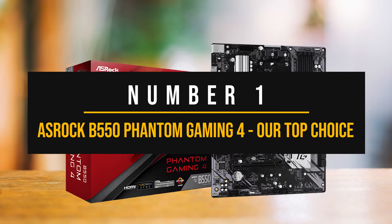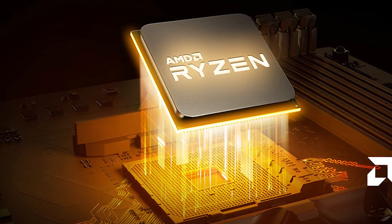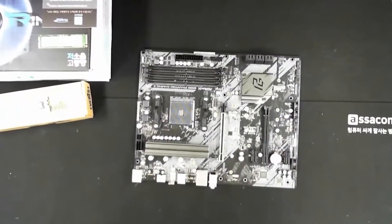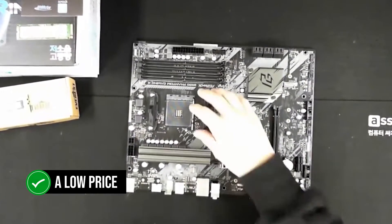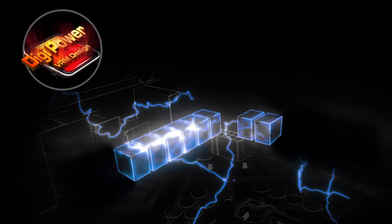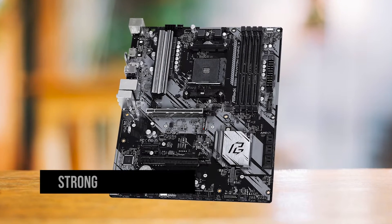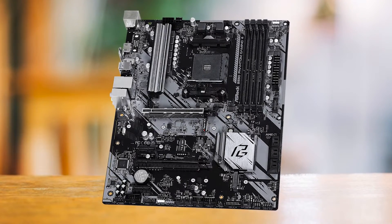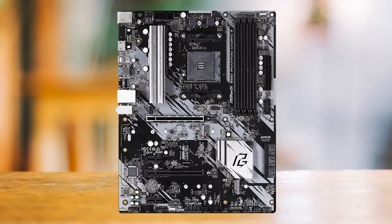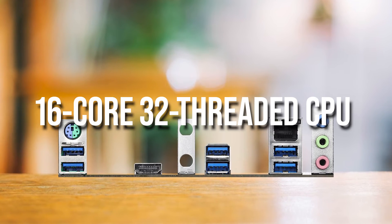Number one: the ASRock B550 Phantom Gaming 4 — our top choice. If it comes down to choosing just one motherboard for the Ryzen 5 4600G, my go-to recommendation is the ASRock B550 Phantom Gaming 4. It nails everything at such a low price that it's hard to justify why others still charge more than $100 for what this board offers. Starting with the VRM, it is an 8+1 phase design with a rather small heatsink. ASRock made a bold choice adding a strong power delivery system on a budget board — it can even handle a 5950X at stock speeds, though the small heatsink makes overclocking difficult as it will start to thermally throttle.